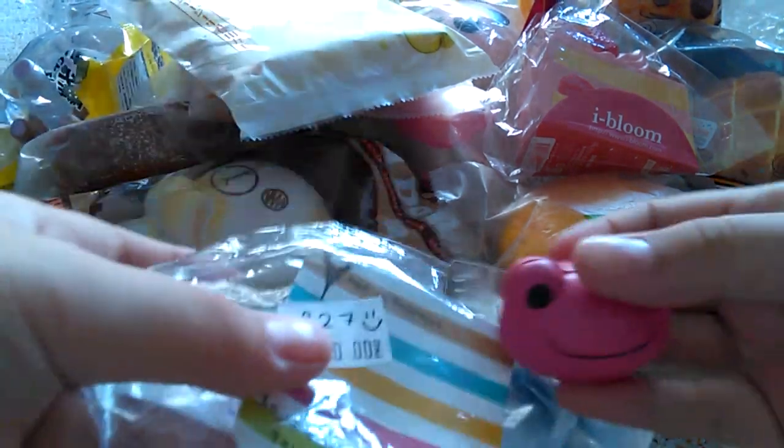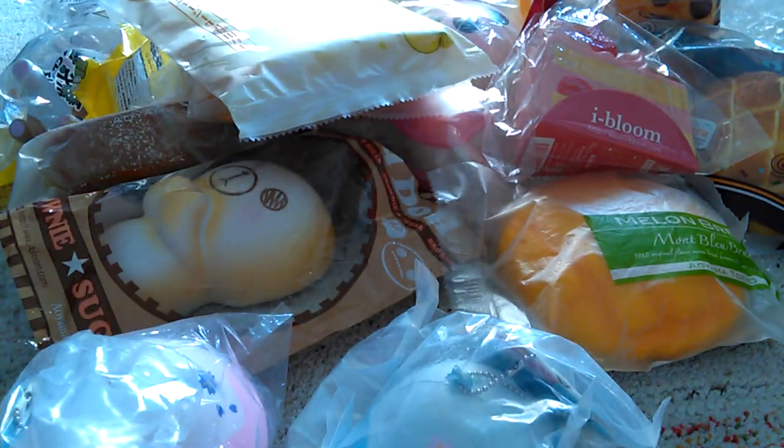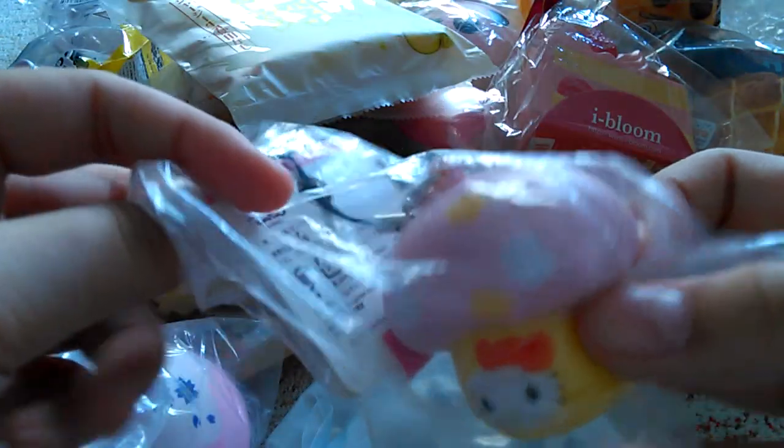And then I got this Pickle Frog Froggy Faces — I hate it, or whatever you want to call it. Got that pink one. And I got this Hello Kitty Mushroom.